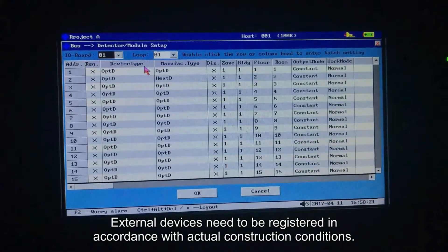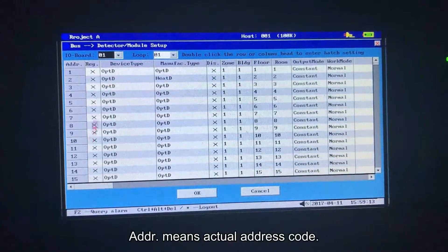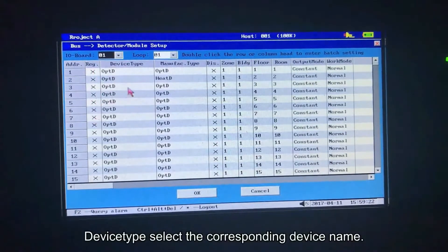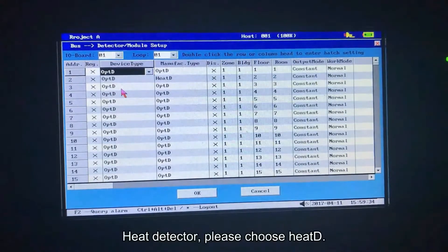External devices need to be registered in accordance with actual construction conditions. Please choose the corresponding IO board and loop. ADDR means actual address code. REG means registered equipment. Device type: select the corresponding device name. For example, for an optical electric detector, please choose OPTD.